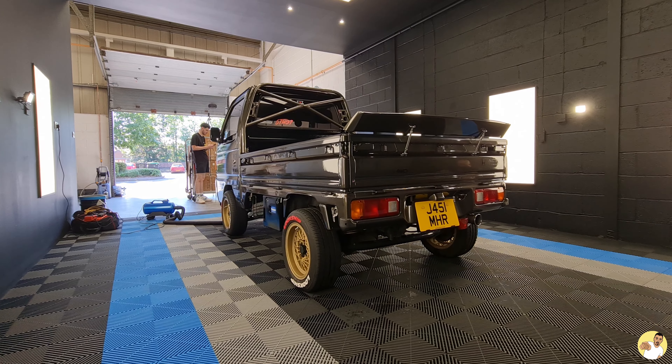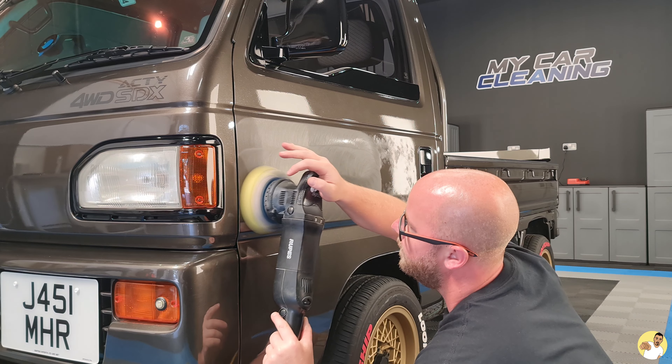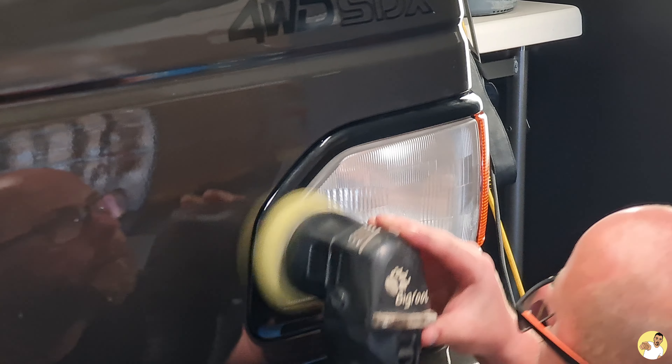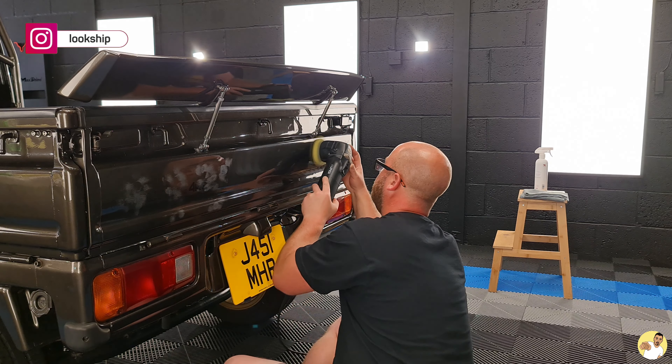I have to admit I thought the Acti was looking pretty good at this point, but Matt thought he could spruce up the paintwork even more by tickling it with a medium compound polish. Machine polishing is something I've never actually done before, and even though the paintwork was in good condition to begin with, it was really impressive to see the transformation after he worked his way around the full truck.